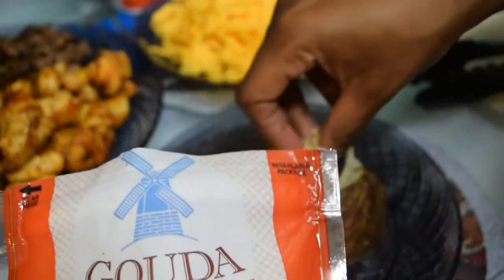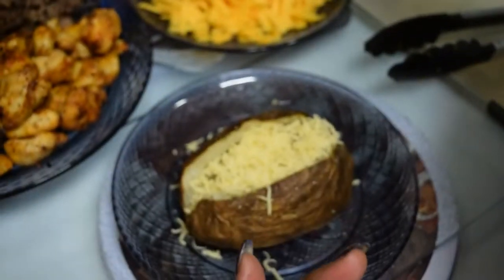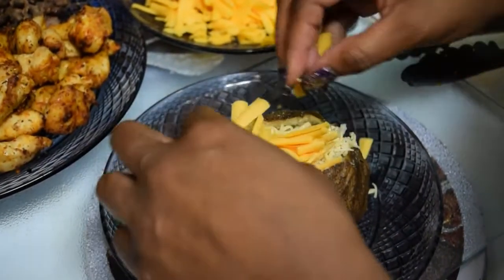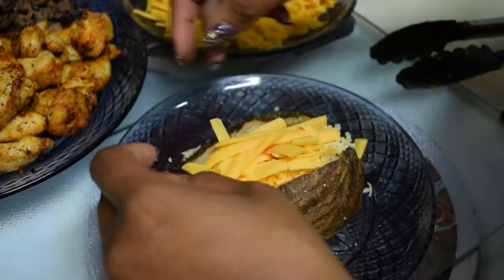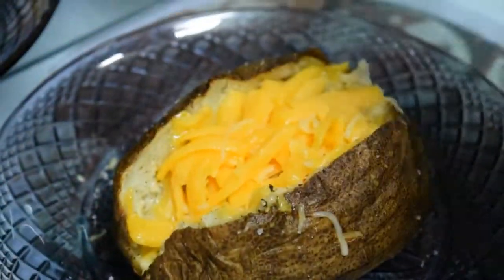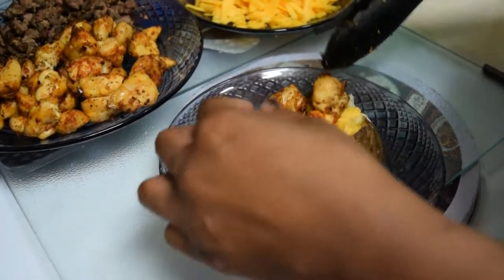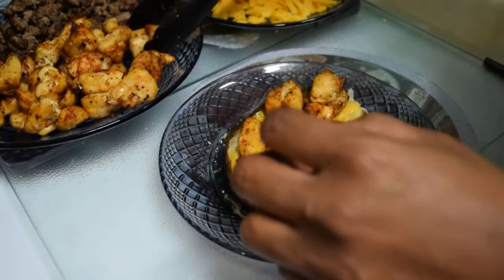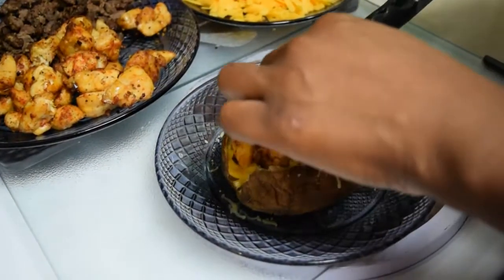Now we're going to take some gouda cheese — use whatever kind of cheese you like, I like gouda on everything. Pack it down a little bit, then add some sharp cheddar that I shredded myself. When you use the block and shred it yourself it melts better versus bag cheese, because bag cheese has wax on it that keeps it from melting as nicely. After you've done your cheese, microwave for a few seconds to melt it down, then add your chicken, your steak, and you can also add grilled shrimp to this as well.